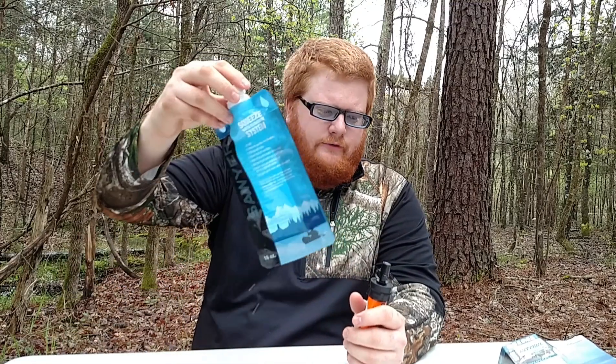Hey folks, Survivor X here, and today we're going to talk about the Sawyer Mini. It's springtime in the south — you can probably hear about 10,000 frogs over there, so just bear with me. The Sawyer Mini filters around 100,000 gallons of contaminated water, compared to the LifeStraw that does 1,000 gallons, so that helps out a lot. It does come with a 16-ounce pouch right here.